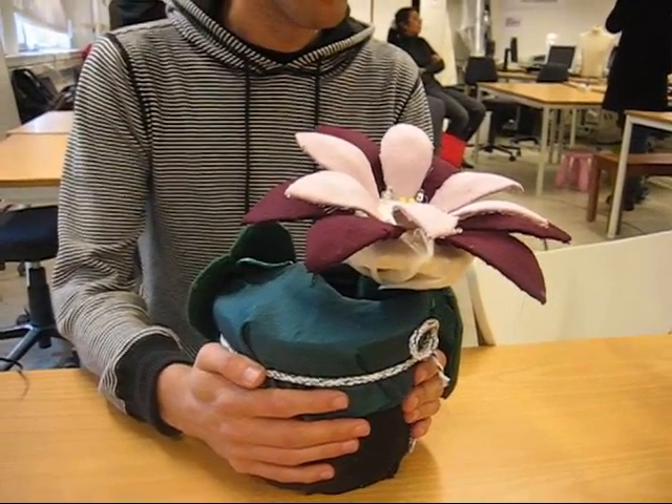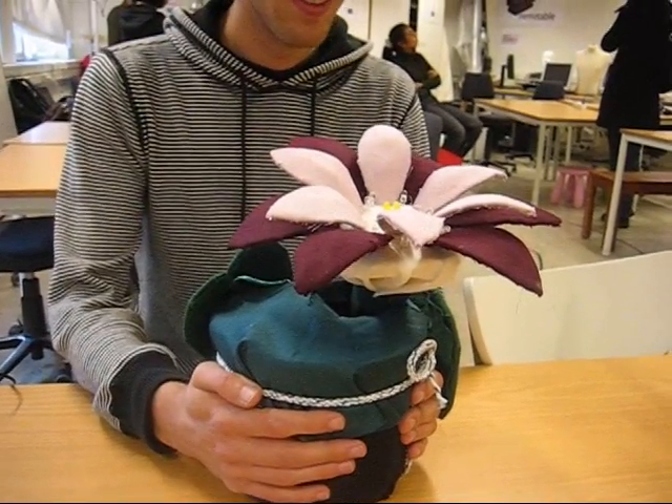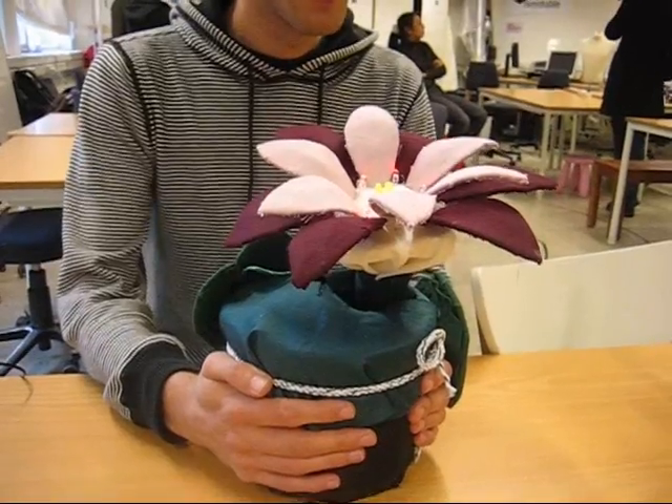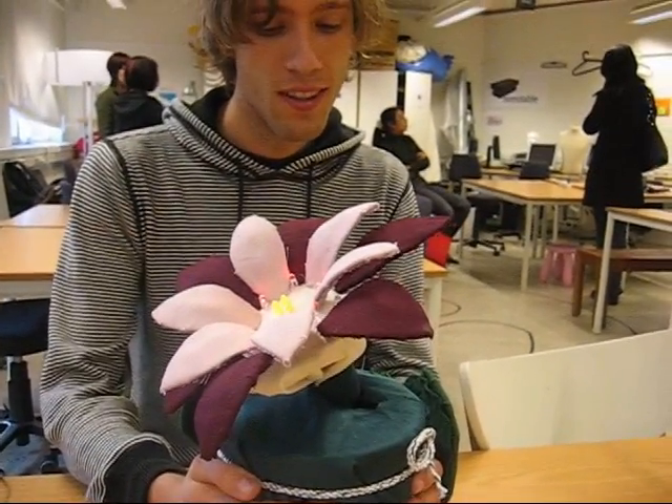We imagine you use this when you come home from a cold and rainy day and need some happiness. Just hug your flower and see it grow, and get some positive reinforcement and a sense of achievement.